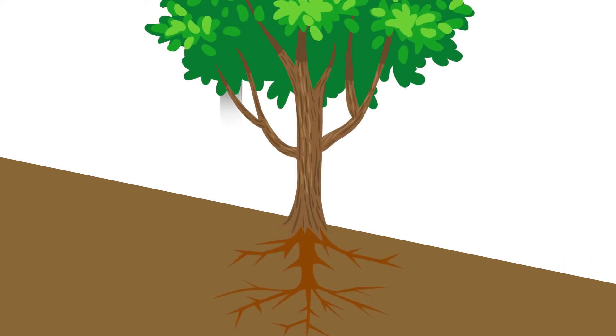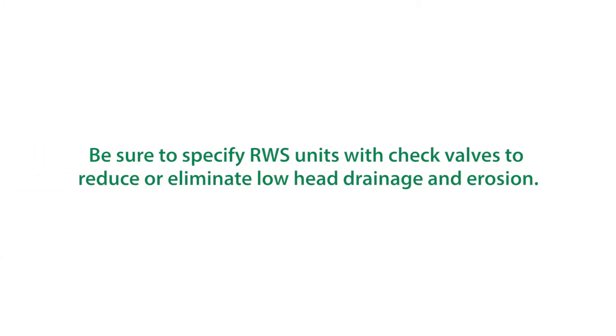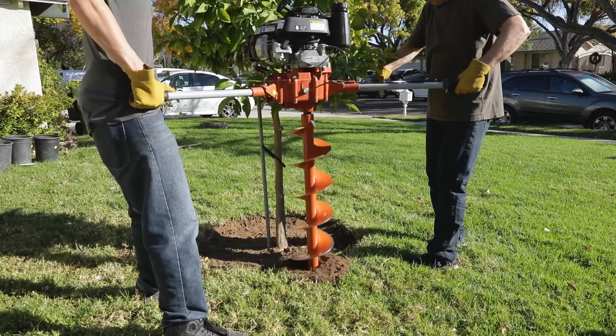For sloped landscapes, install the RWS uphill from the plant material and be sure to specify RWS units with check valves.